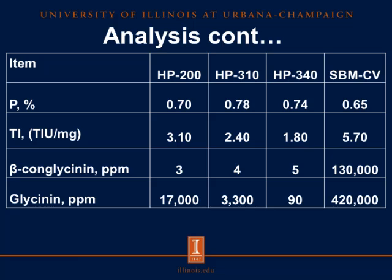For conventional soybean meal, we have 130,000 parts per million of beta-conglycanin, whereas when we enzyme-treat the soybean meal, we see a significant reduction to 3, 4, and 5 parts per million for HP200, HP310, and HP340. Similarly, for glycinin in conventional soybean meal we have 420,000 parts per million, whereas when we enzyme-treat these products we see 17,000 and 3,390 parts per million for HP200, HP310, and HP340. We can conclude that the enzyme treatment was very successful in removing these antigen concentrations.